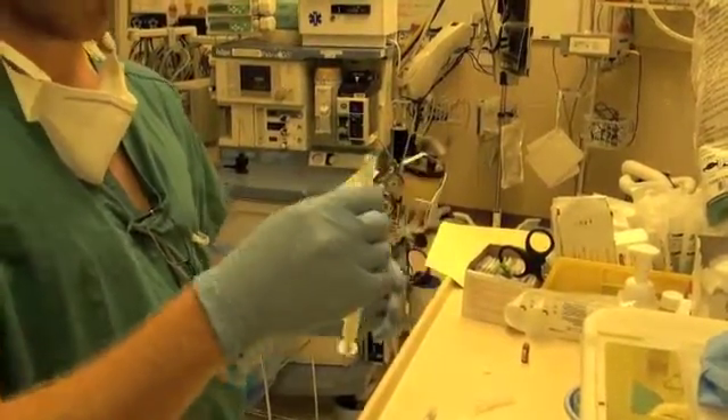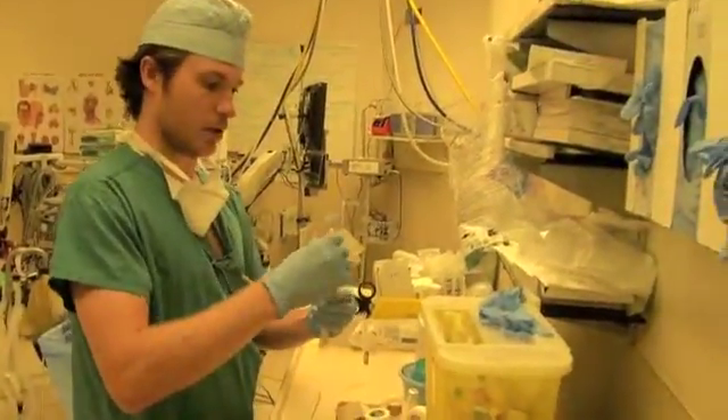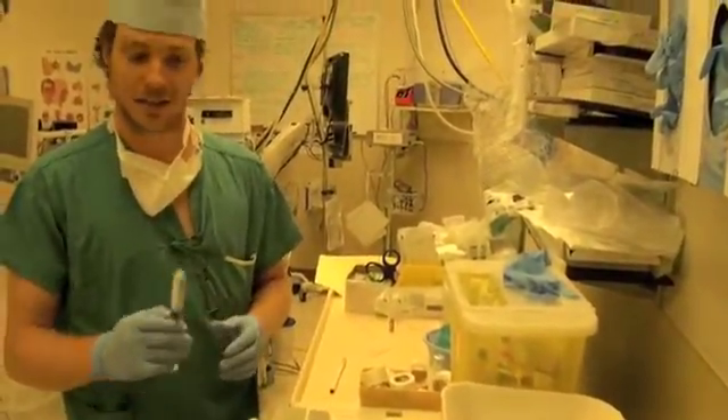Just one final point: when we're finished, we dispose of the sharps in our sharps container. Those are the techniques for drawing up solutions that we're demonstrating today. Thank you for watching.